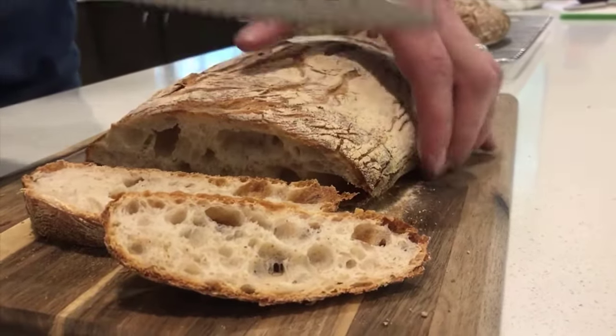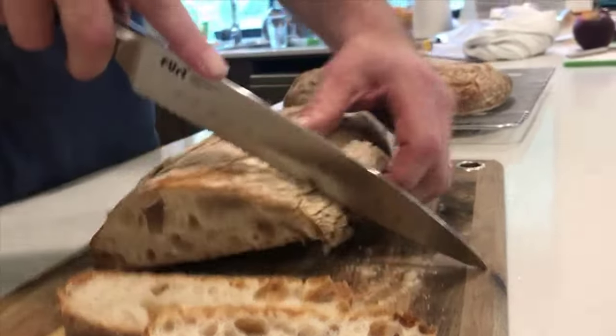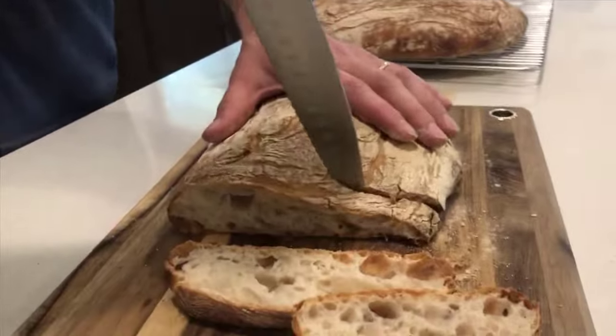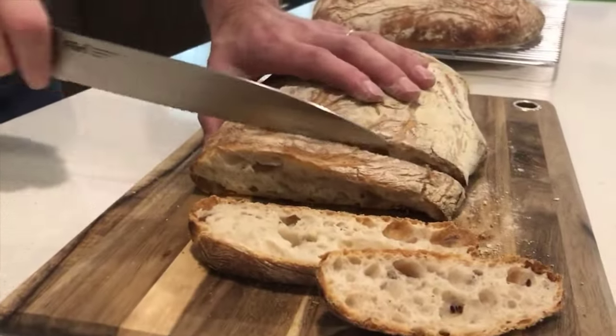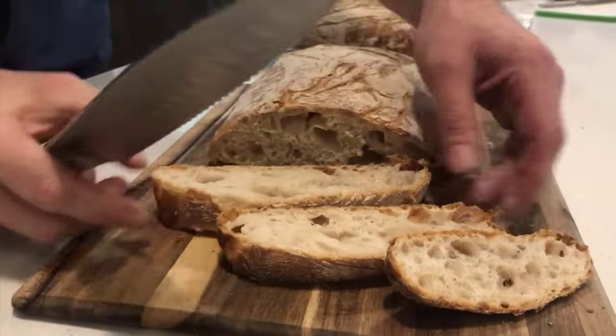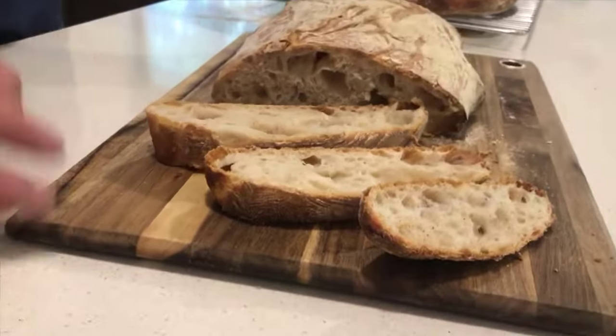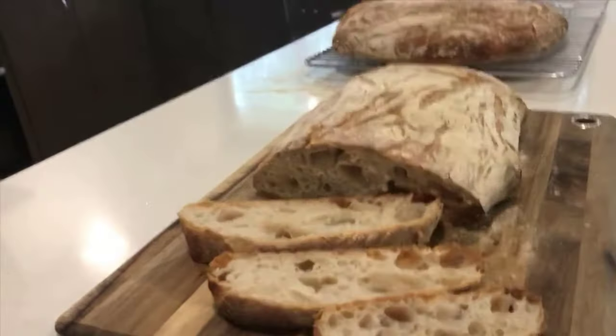I'm just going to wait for it to cool down a bit. Look at those — yum! Smells so good.